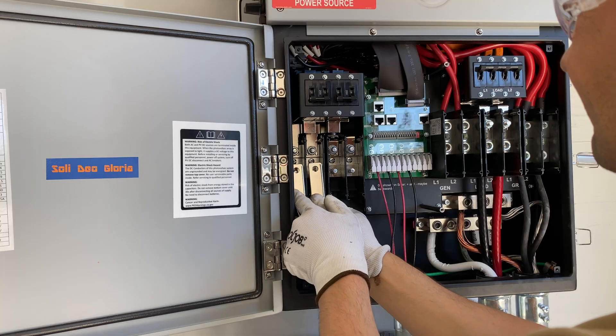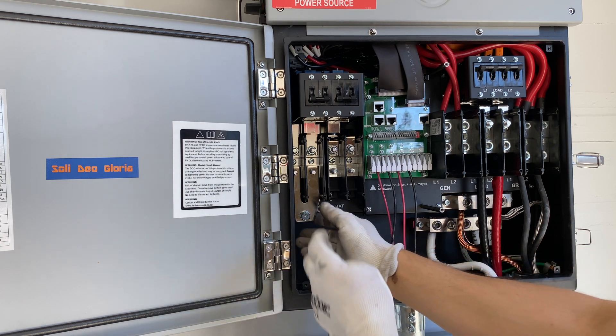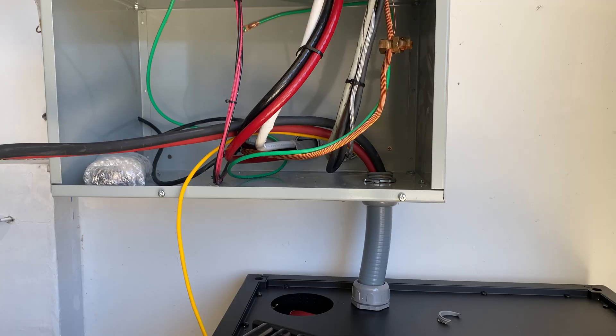To make the connection simpler I am going to use these bus bars which parallel the two negative inputs and two positive inputs, so connecting the battery to the SolarArc unit is going to be easier.